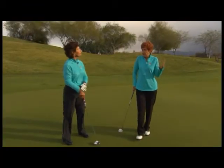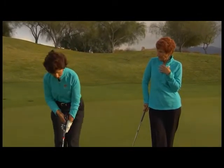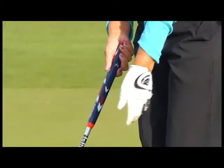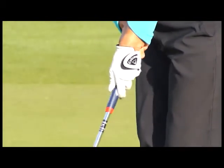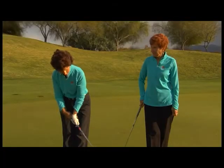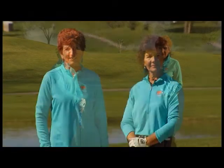Janet, when a new student comes to you, which grip do you teach them right off the bat? I like to teach beginners and juniors the left hand low. You put your left hand on first — it's nice and firm. It's a little easier for a beginner or junior to feel that wrist firm. We don't want to break down that wrist. Remember, the grip doesn't have to look perfect — it just has to get the job done.